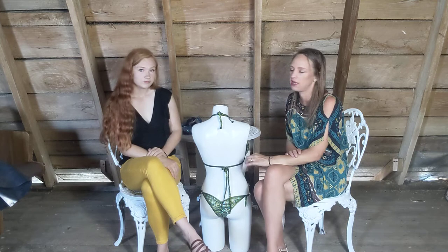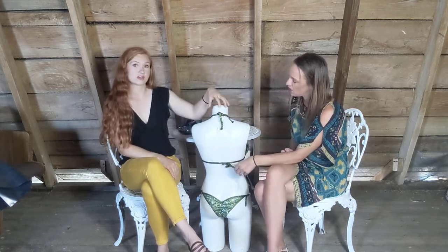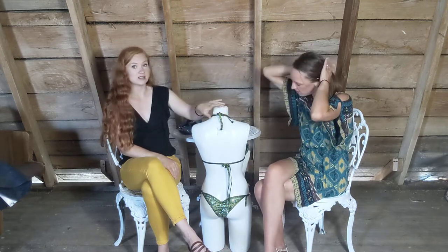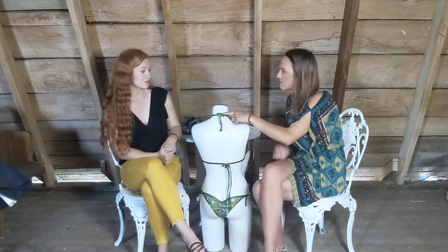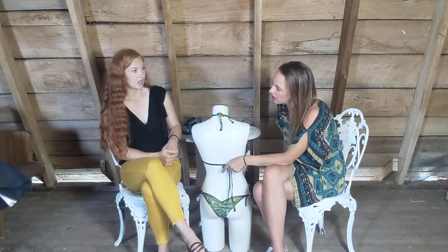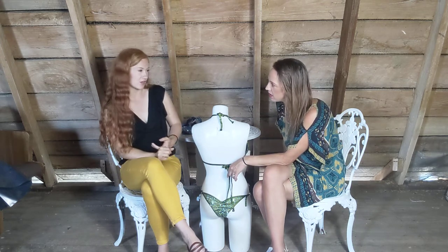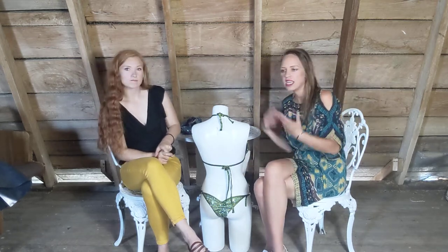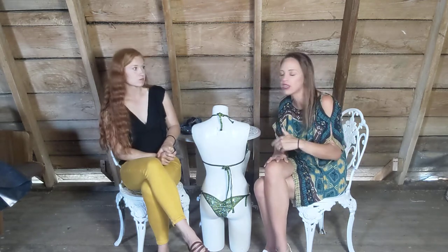The bow tie allows for the most customization for fit on show day, and I'd recommend for almost anybody to just keep the ties and trim them up. I had ties on my neck during show day; I've also worn a back connector and a hook. Even between us, it's not make or break — some suits just come with certain options and we wear what we wear.